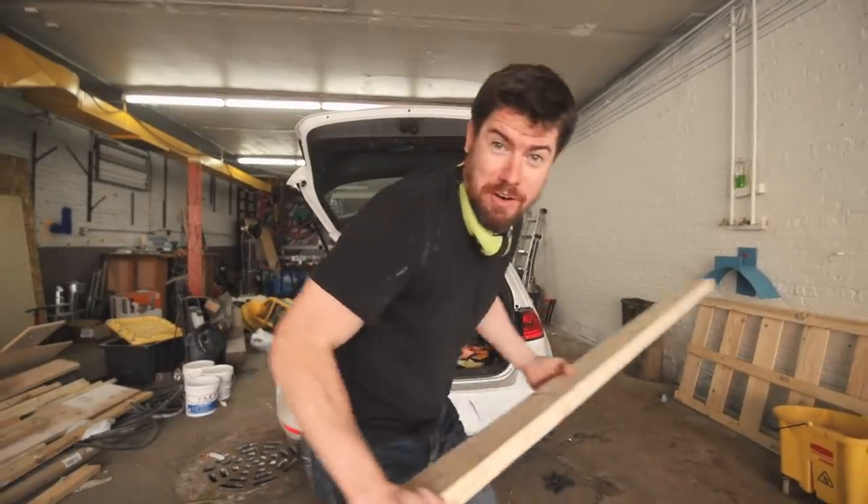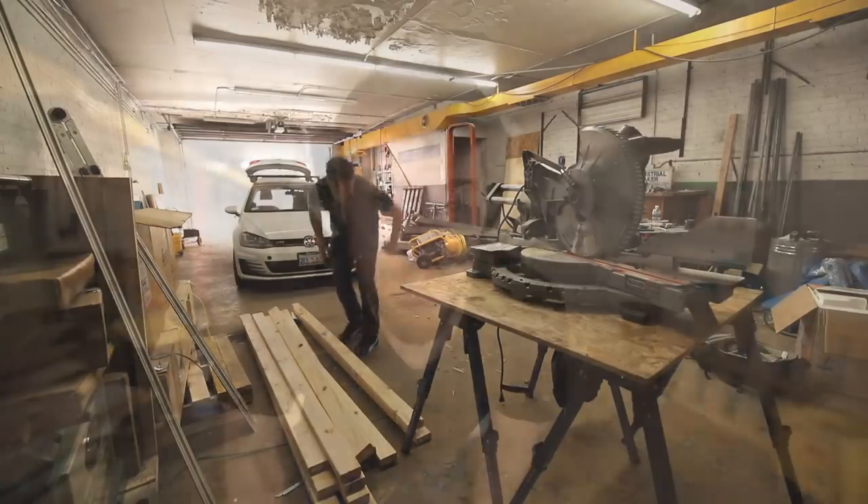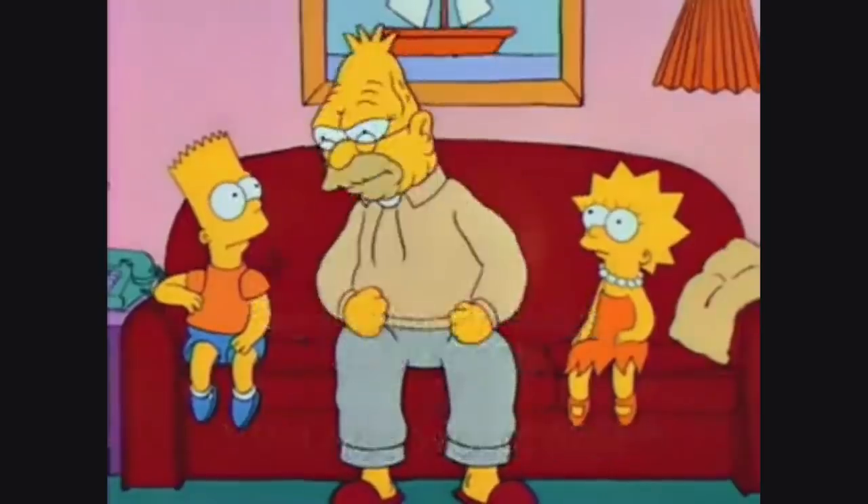You didn't think a 2x4 would fit in there, did you? So I haven't bought lumber in a while, but it's insane what COVID has done to 2x4 prices. They're normally about two bucks — they're six bucks now, tripled. What a rip off! Makes those metal studs seem like a way better option as far as price goes.